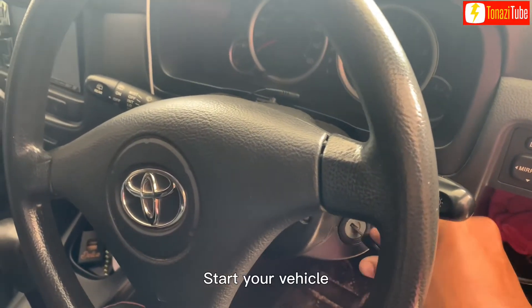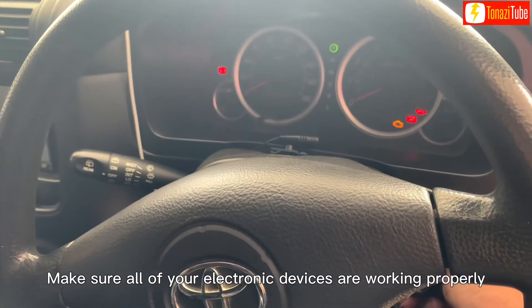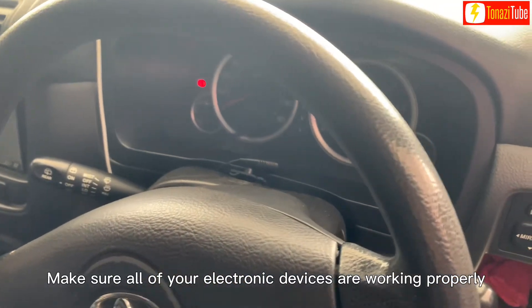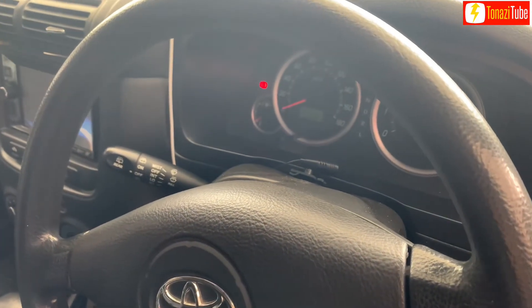Start your vehicle and make sure all of your electronic devices are working properly.